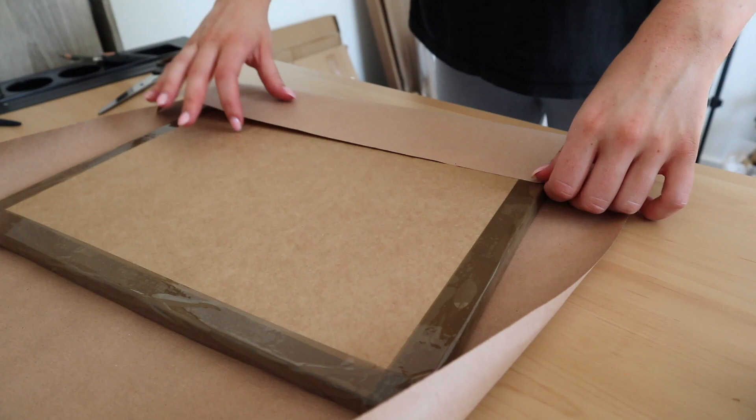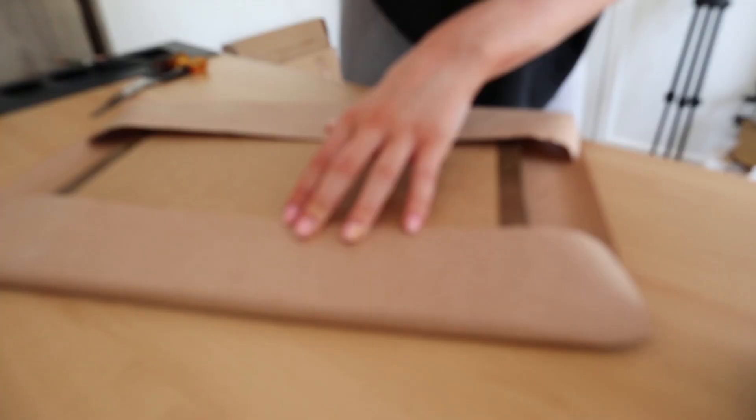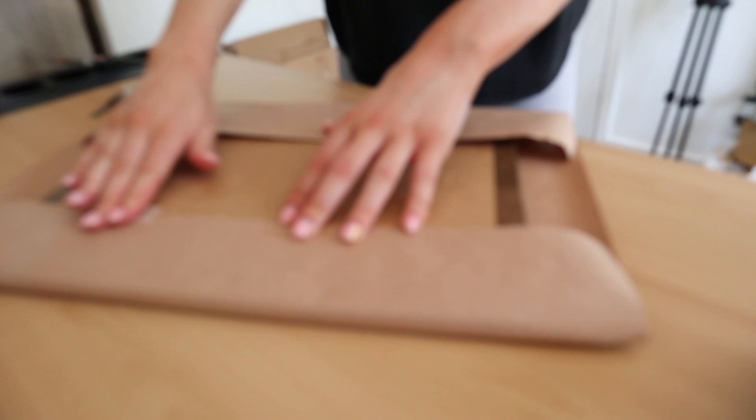I then wrap that up in parcel paper so that it looks more finished and presentable. I was at the end of the roll at this stage so I had to improvise and cut two pieces and stick them together because I don't like wasting.